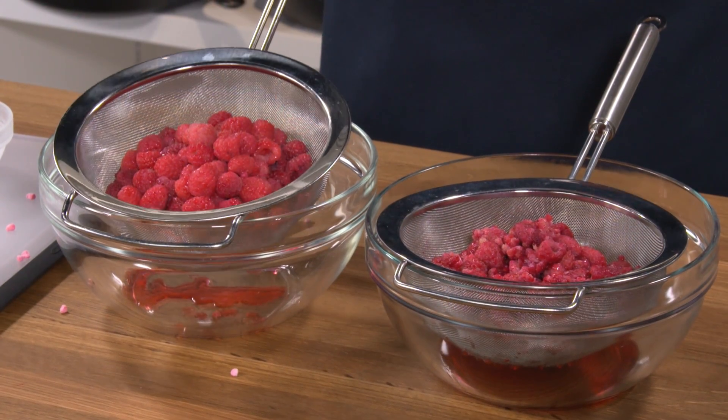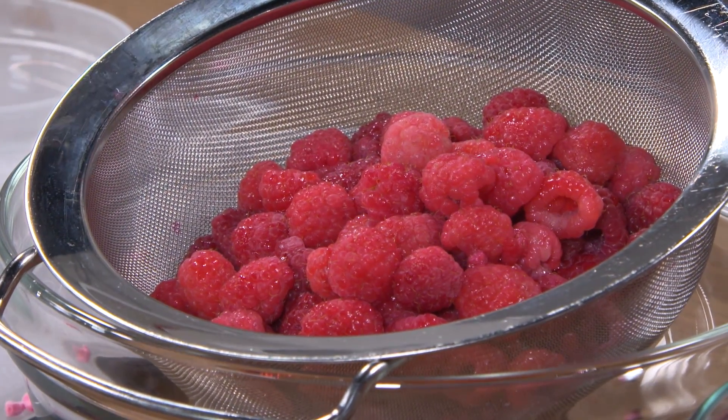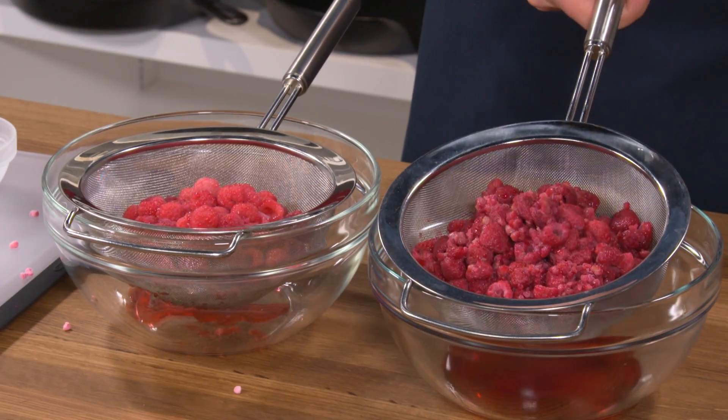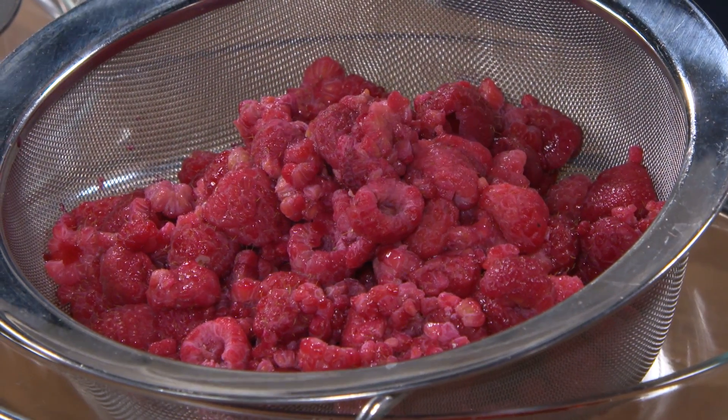This strainer contains thawed raspberries that I froze using liquid nitrogen, which you saw took about two seconds. In this strainer are thawed raspberries that I froze in a zipper lock bag in a crowded freezer — that took about two hours.